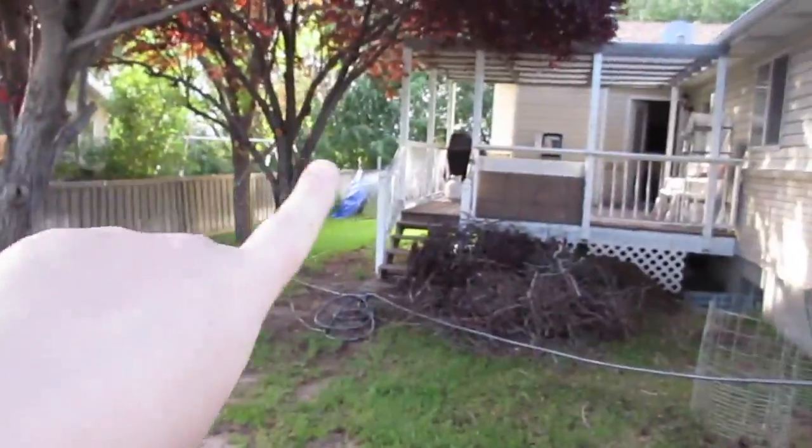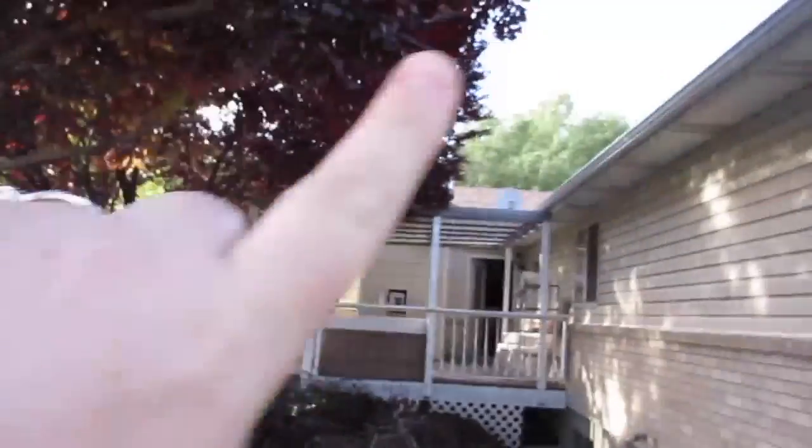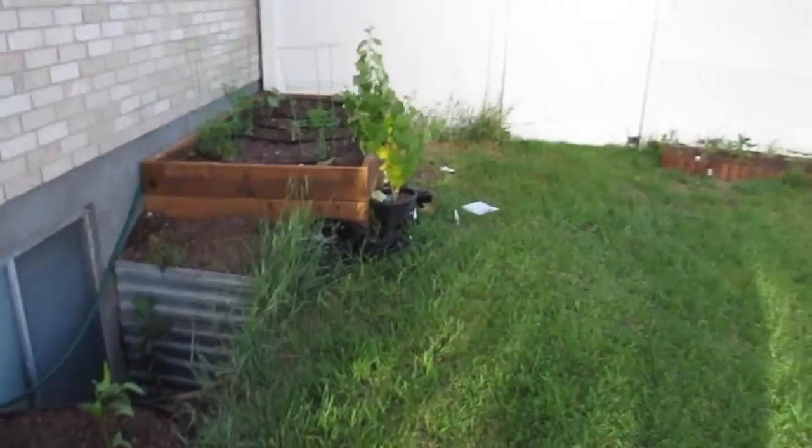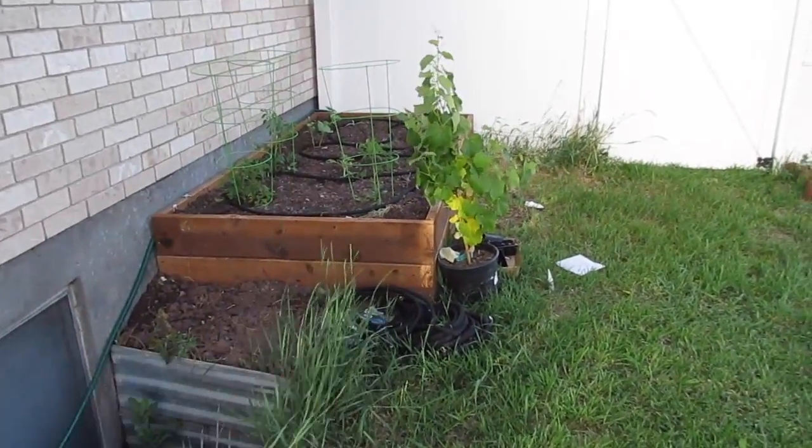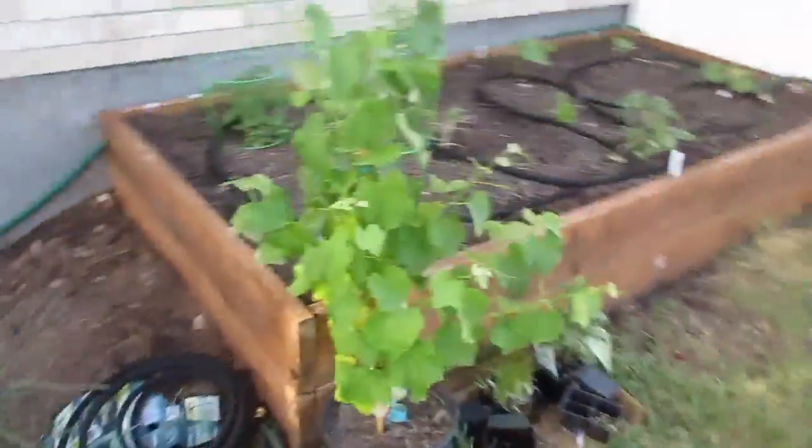A lot has been going on since I last made a video. We moved all of our garden stuff — we had our garden bed on the other side of the house, but because of the big trees nearby, we'd always get tons of weeds from blowing seeds. So we moved our garden boxes over to a new spot.